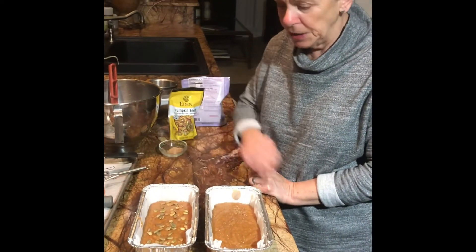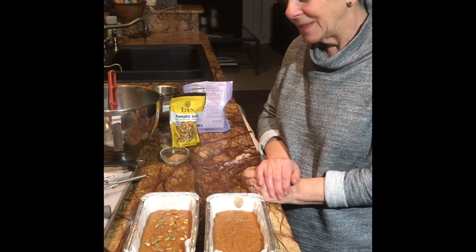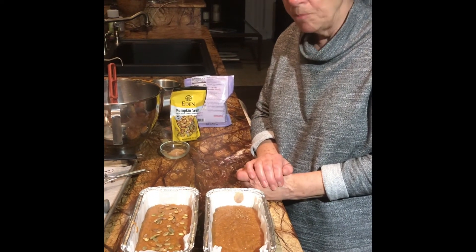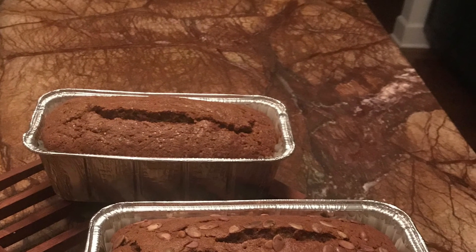I'm going to clean off the sheet tray, put them on it, and pop them in the oven. They will take about 50 minutes. When they're done, I'll let you know. They actually took 45 minutes to bake.